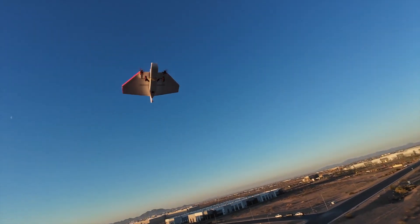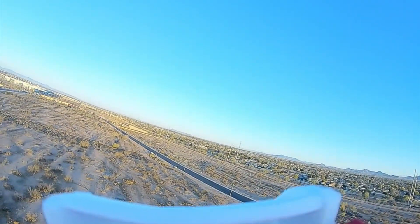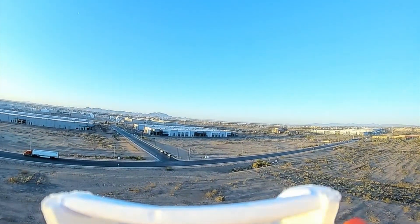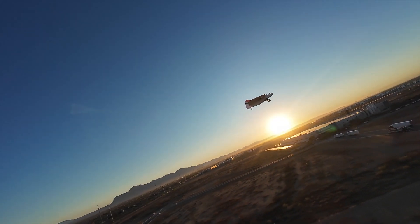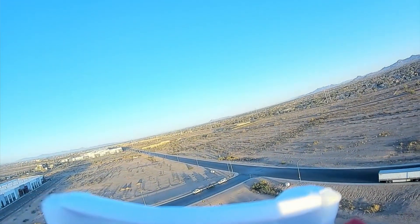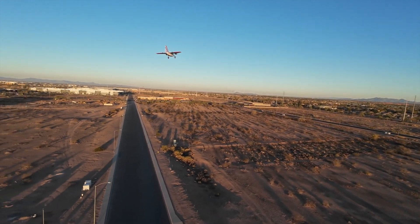I have to remember, I do not have long range on here. I'll try to keep it nice and easy for you. The air is really smooth right now — it just feels like butter up here.